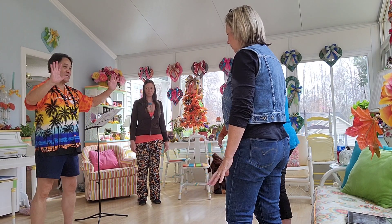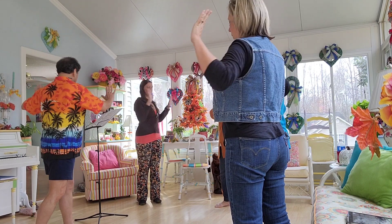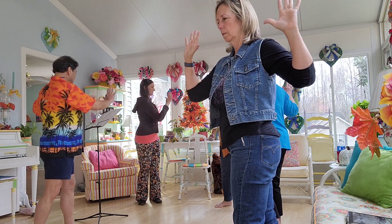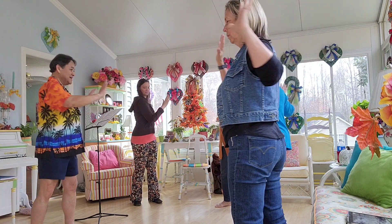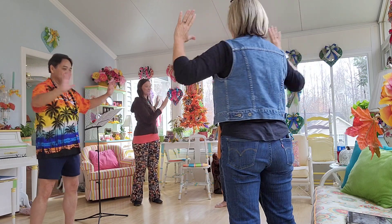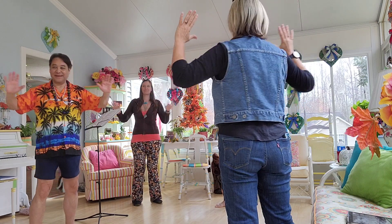Okay, waist rotation. Hands are up. Just going to twist side to side. Start to the side. And one, two, three, four, five, six, seven, eight, nine, and ten.